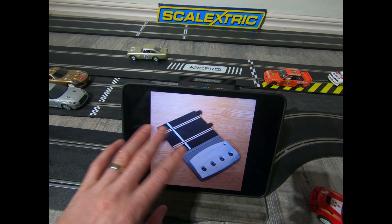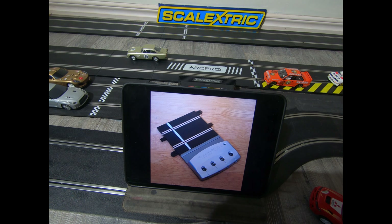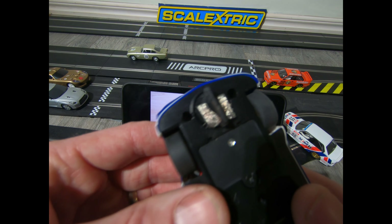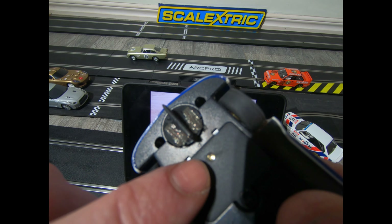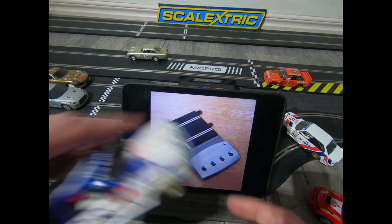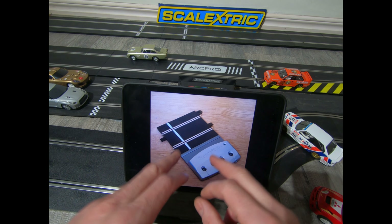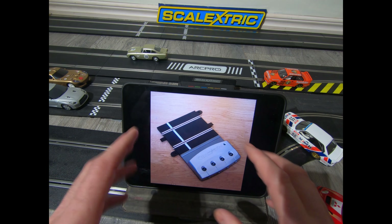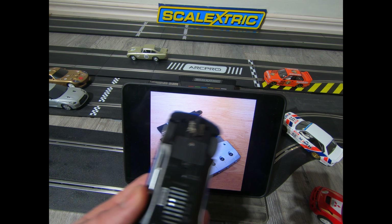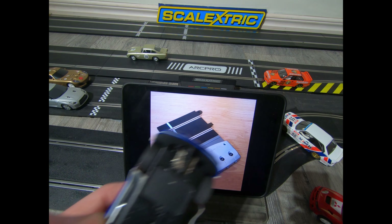Next, Scalextric Sport Digital — for four cars. You can use any track with this, no problem, but you must have digitally chipped cars. How can you tell if your car is digitally chipped? There's a little IR sensor that looks like a little light sticking up — that is a digitally chipped car and it will work on this track. An analog car will not work; it'll just make a buzzing noise and won't go around the track. You can look at another video on how to convert cars to digital.